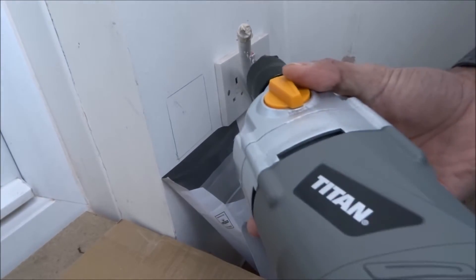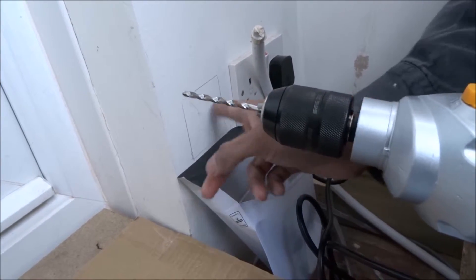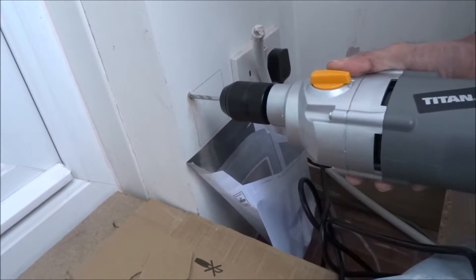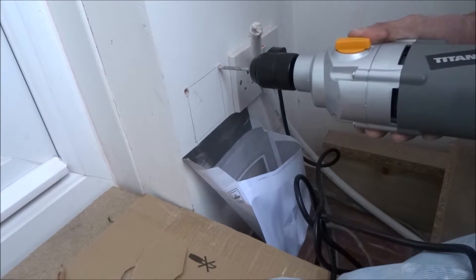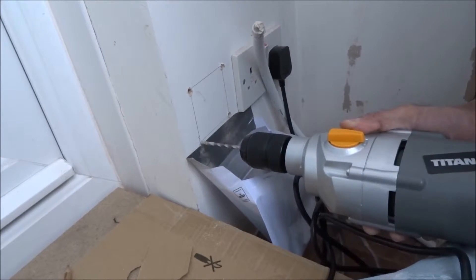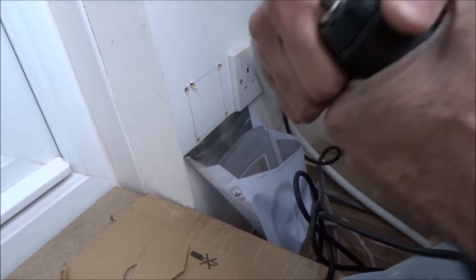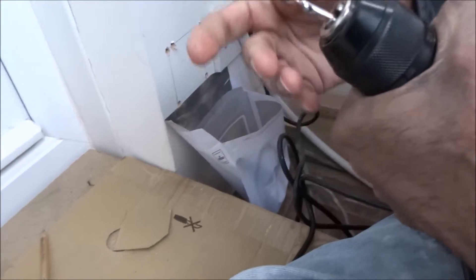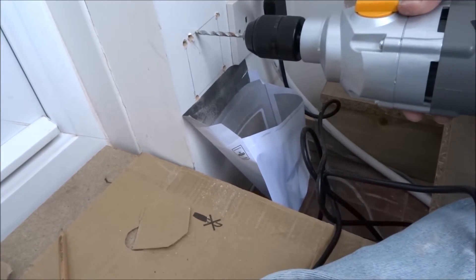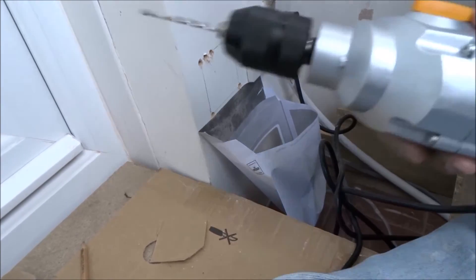I thought I'd just quickly show the drill in use. I'm just going to drill along these edges so I can have another isolating point here. I did this chuck — I guess it wasn't extremely tight. Not bad, good amount of power.